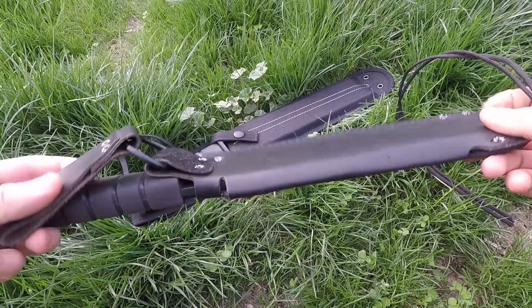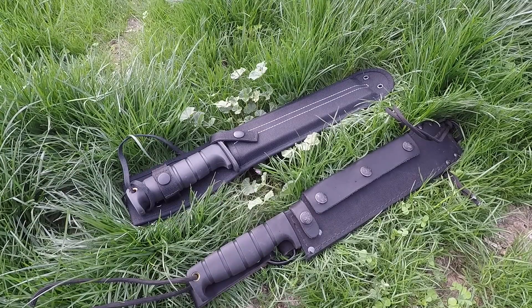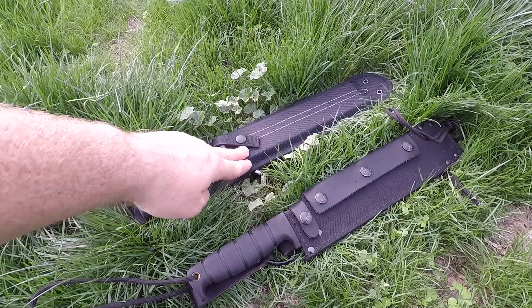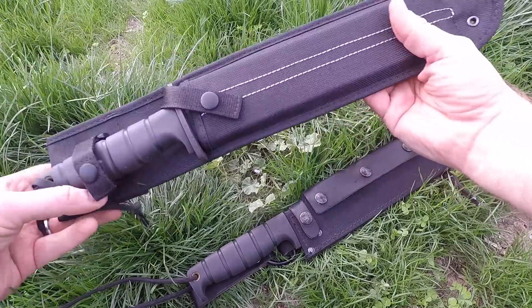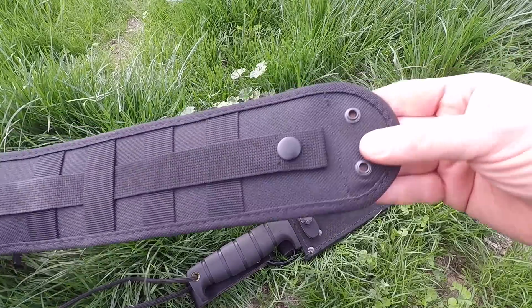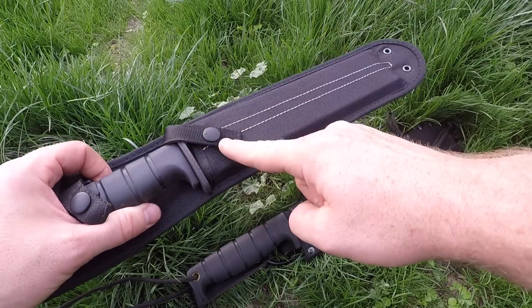Now let's look at the sheath. The old sheath on the SP10 was like the SP8 — a hybrid leather-nylon design, it was okay. But I really like this new direction they're going with their newest rendition. I did see some comments on my Instagram posts — Ontario responded to those of you who already have an SP10 and want to upgrade to this sheath. If you reach out to them, they can help you out — you may have to pay for it, but they might be able to ship it to you. It's a nice nylon sheath, really well built for the price.